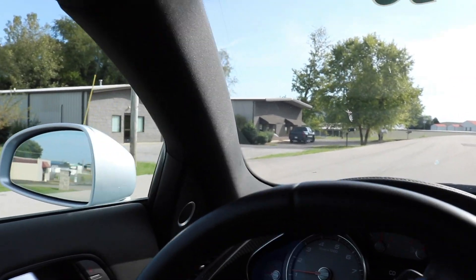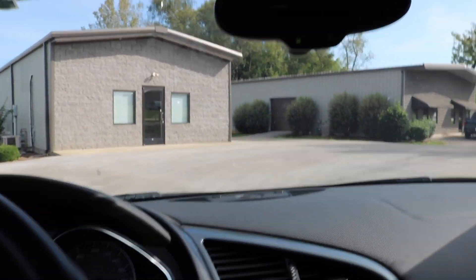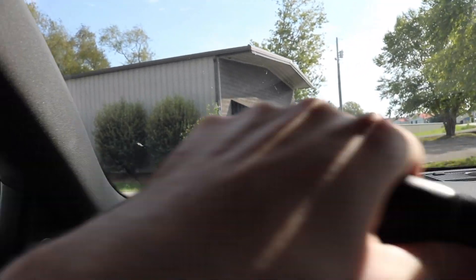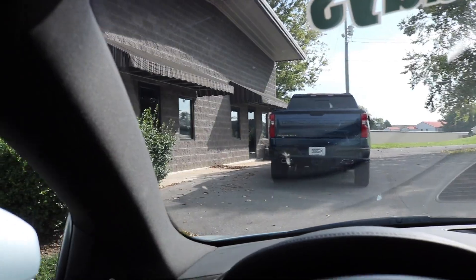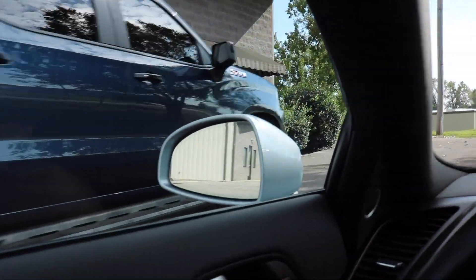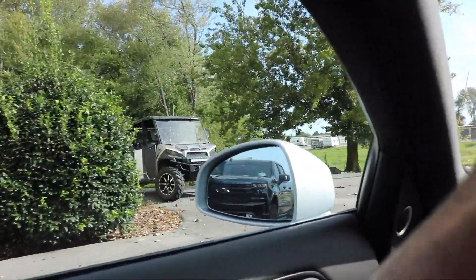We are rolling up to EH Wraps' new shop. It is right here in front of us. His door is the one on the right. Now that we have that clear, let's pull on around to the garage side of it, which is over here.